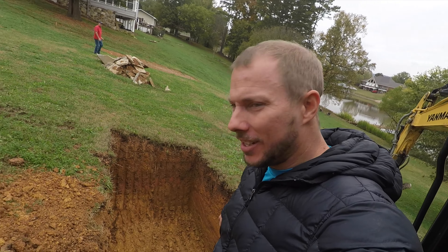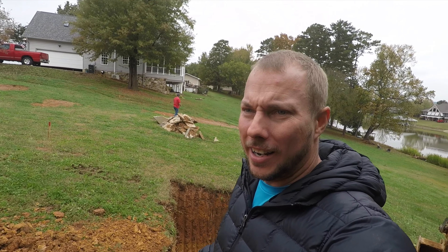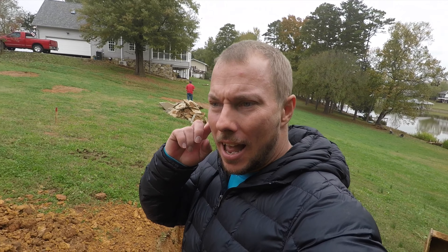Alright guys, we got this ditch dug here, got it all leveled out. Dylan shot the grade on it and got it completely ready. I hear the truck coming up the street — Bradley Tank and Pipe is here with this thousand gallon septic system. Let's go down here and watch them.